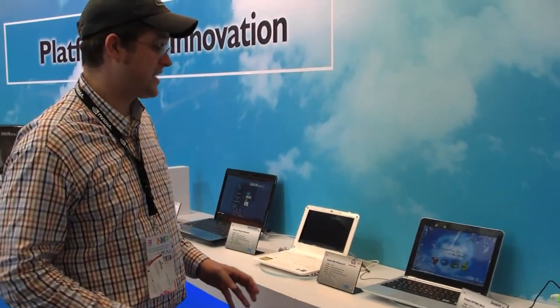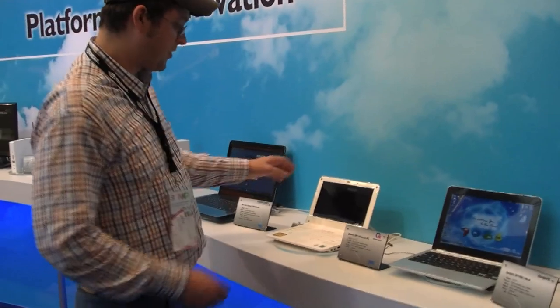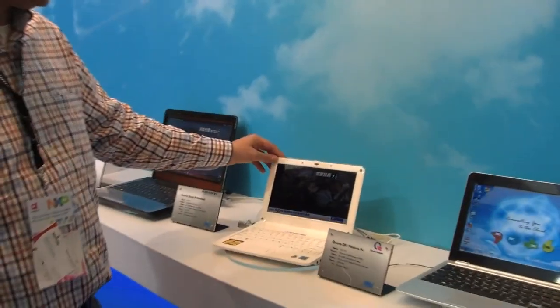We are still at the VR booth in the TICC during Computex 2010, and after we've already taken a look at the tablets and the smart books, we're finally getting over to all the netbooks and kind of subtle books. So let's start over here with this Conta QR1 Mini Node PC.